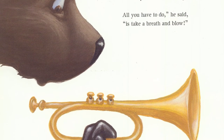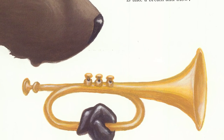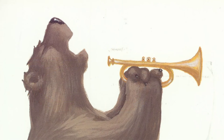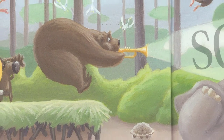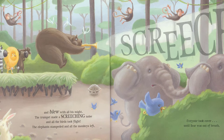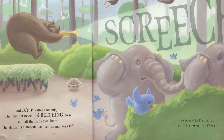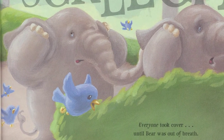Moose held up his trumpet. Would you like to have a go? All you have to do, he said, is take a breath and blow. Bear took a giant breath and blew with all his might. The trumpet made a screeching noise and all the birds took flight. The elephants stampeded and the monkeys laughed. Screech! Everyone took cover until Bear was out of breath.